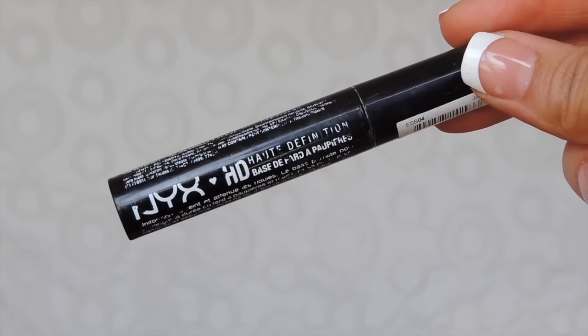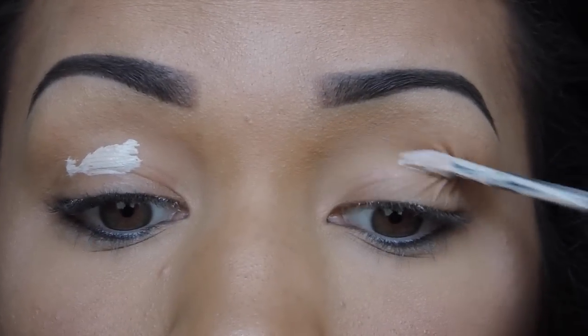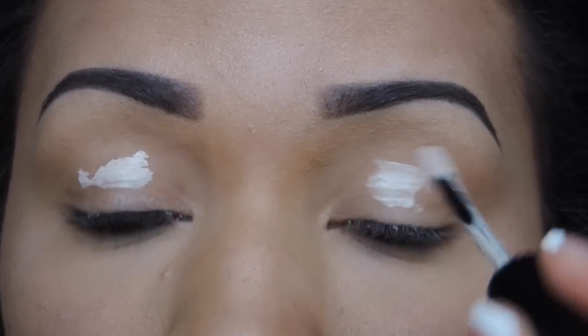For primer I'm using the NYX HD eye primer as always, and I'm applying this all over my lid, on the inner corner, and on the bottom lash line as well.